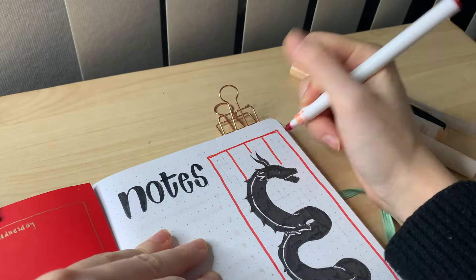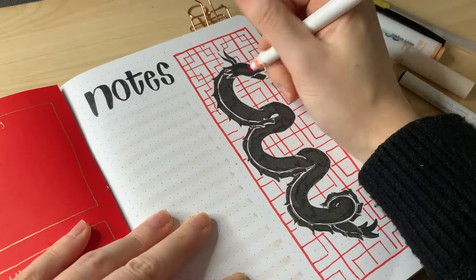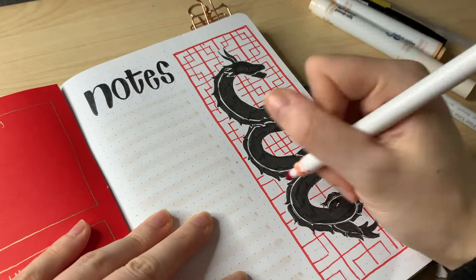I'm adding that same red boxy pattern behind the dragon, and that's pretty much it for this spread and the whole monthly setup.